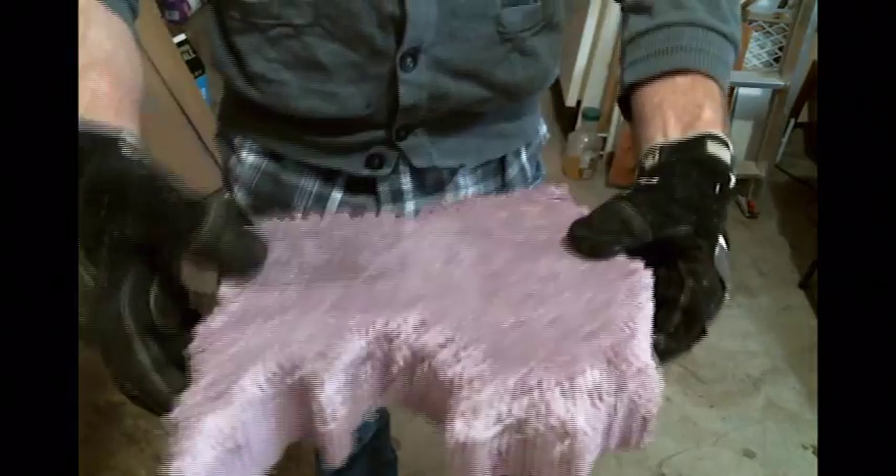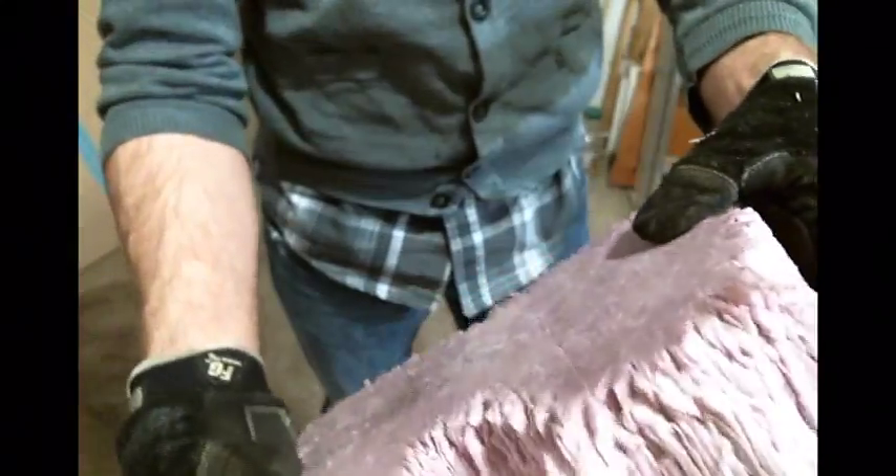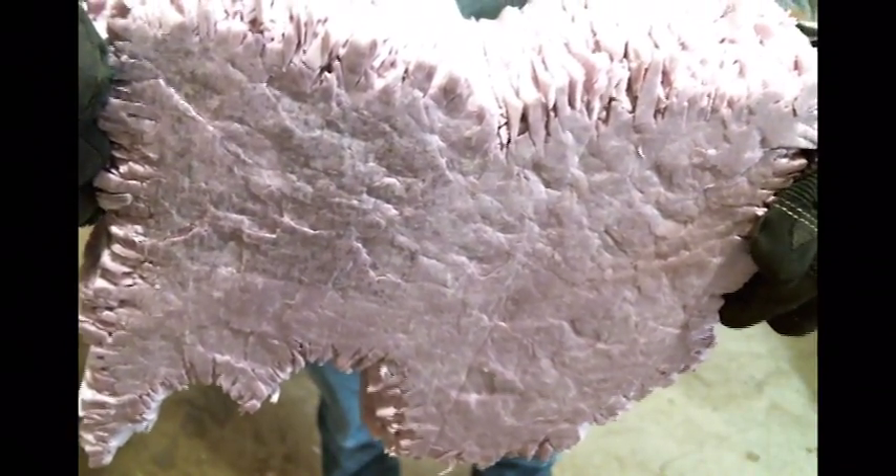What that does is it gives you beautiful texture — cracks and different levels on top of the piece. When we get that painted up and throw a black wash on it, it settles into these cracks so that it looks really, really cool — just very realistic. So that's pretty much it for shaping and texturing the stone pieces.